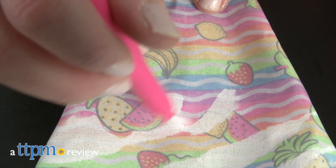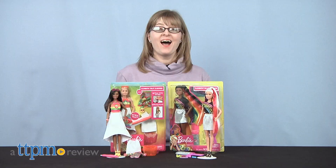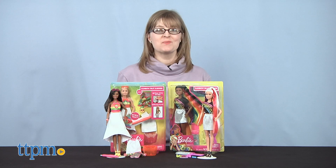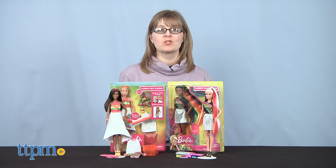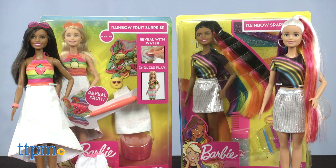Give Barbie new hair and fashion looks with these new dolls. Hi, I'm Laurie from TTPM, here with Mattel's Barbie Rainbow Sparkle Hair and Barbie Crayola Rainbow Fruit Surprise Dolls. Don't forget to click subscribe below to see all of our Barbie doll reviews.